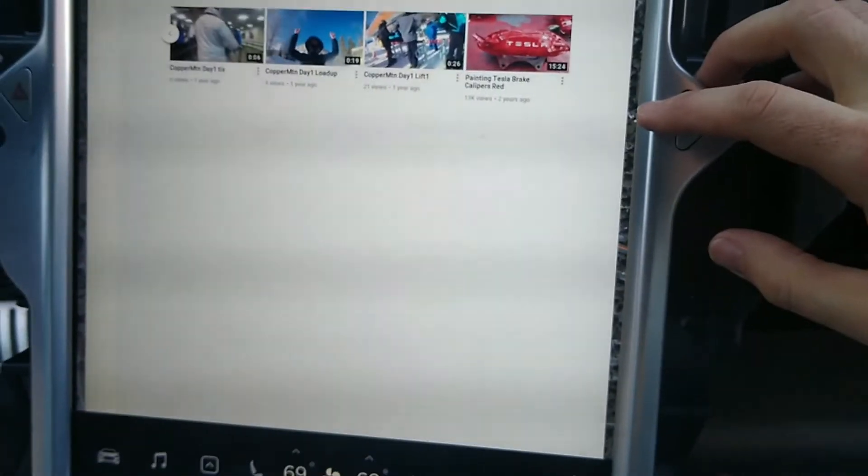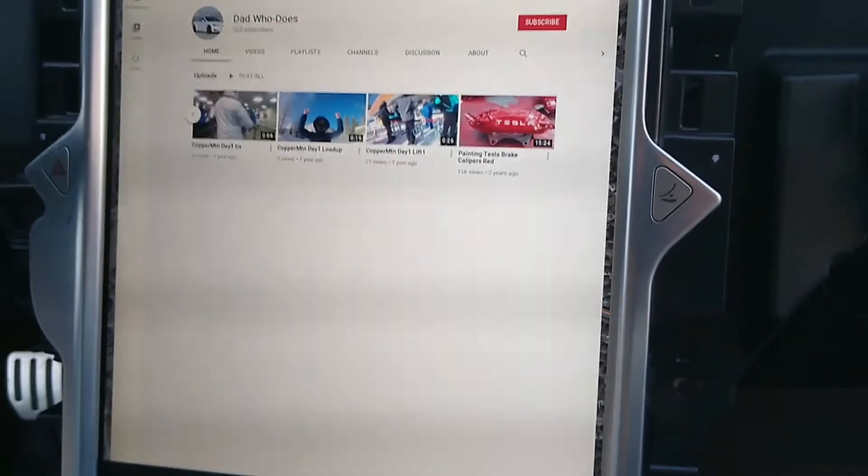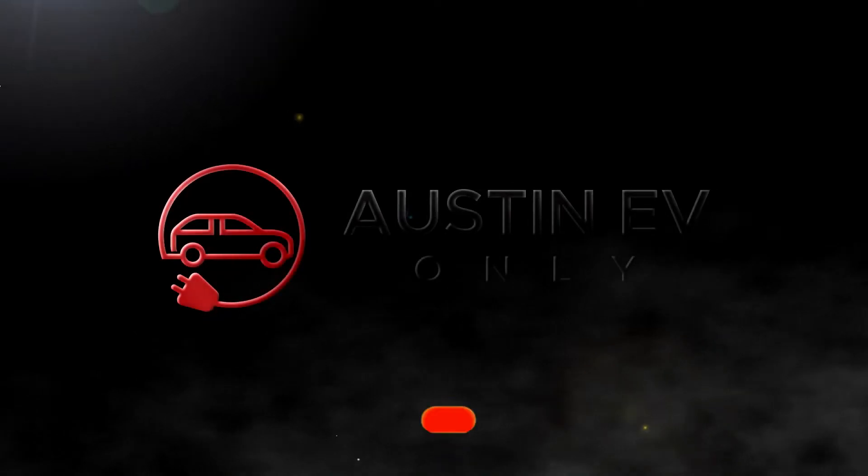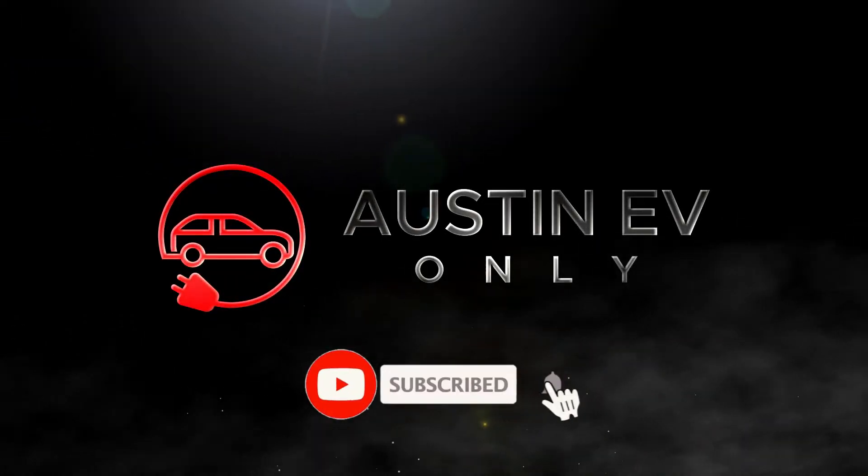Alright folks, well thank you very much for watching. Again, please like, please subscribe. Take care.